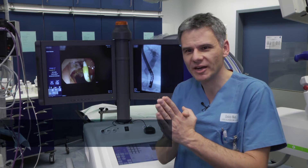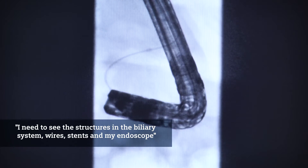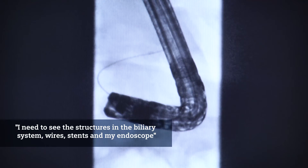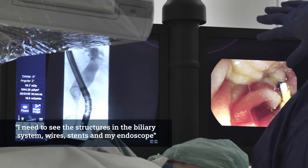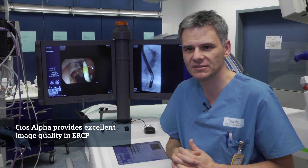The structures in the biliary system — these structures I have to see, and I have to see my endoscope too of course, and I have to see my wire and my bougainage and the stent. And with this system it works excellent.